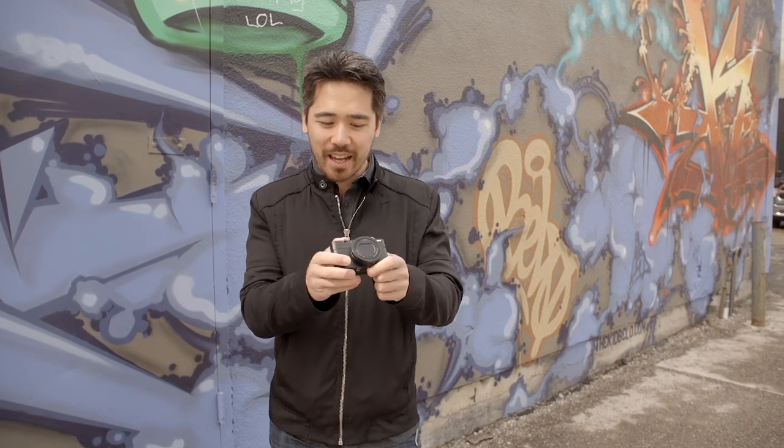And now with barely any time passing since the Mark II came out, we've already got a Mark III. What's Sony thinking? It's the same body style, it's a similar kind of sensor. What is Sony really going to add on this camera that's going to blow anybody away?